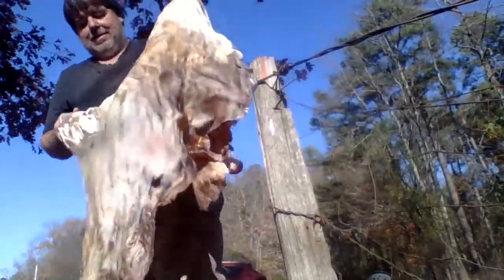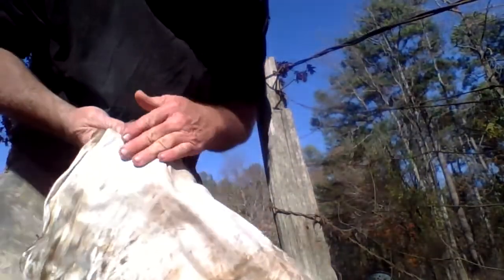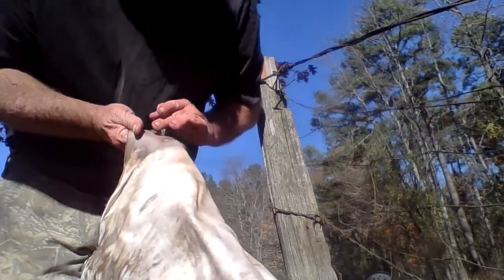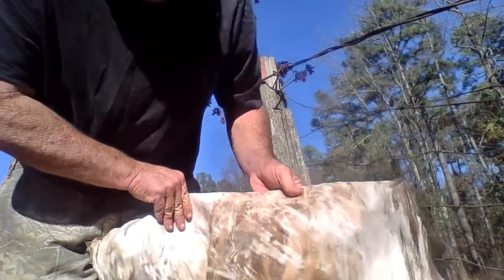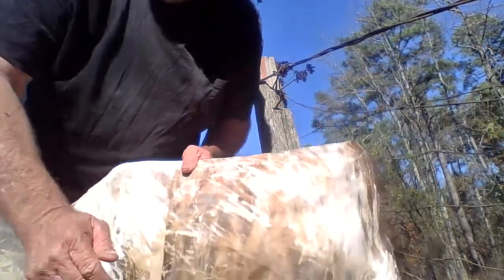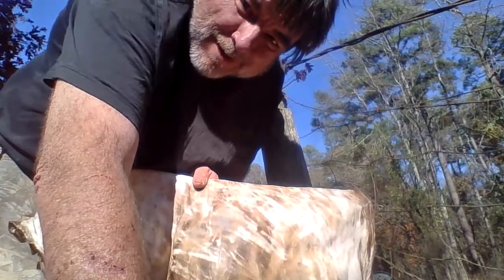It's a lot of work. You can see there that beautiful leather — this is still a little damp and it has to be brought up here and reworked. But that's how you work your buckskin. God bless you, and as always, thanks for watching Arkansas Wild Man Survival.